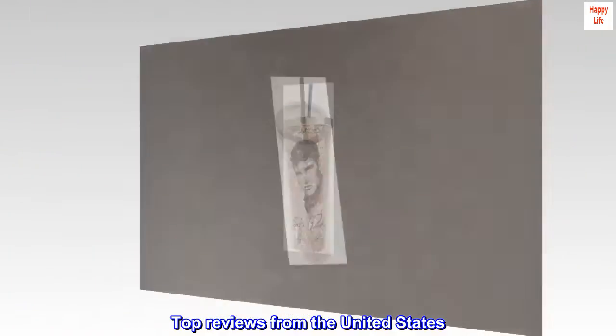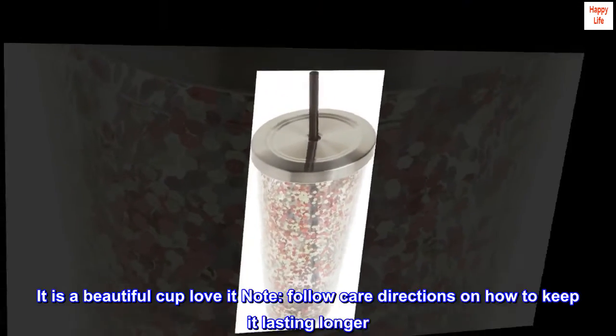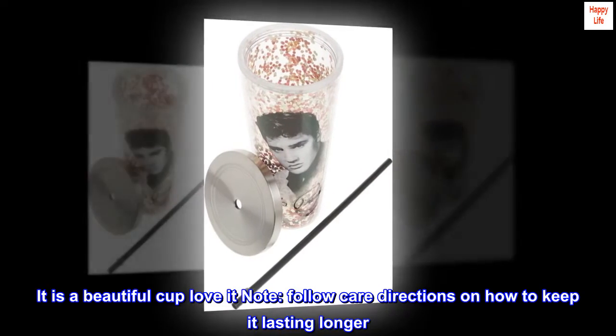Top reviews from the United States. It is a beautiful cup. Love it. Follow care directions on how to keep it lasting longer.